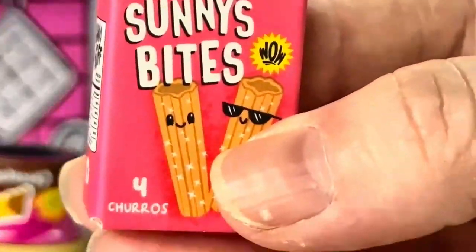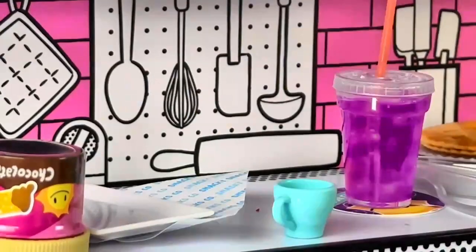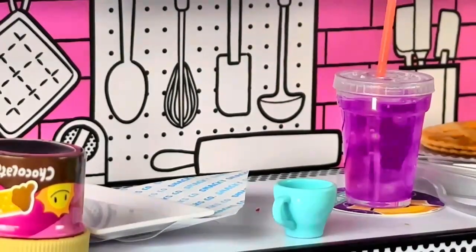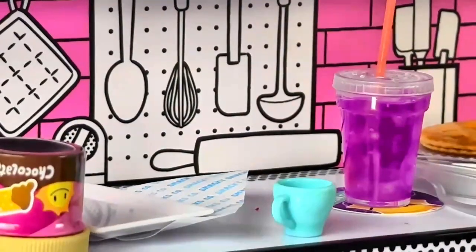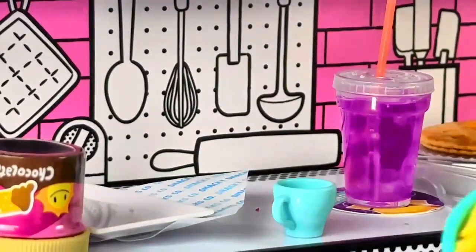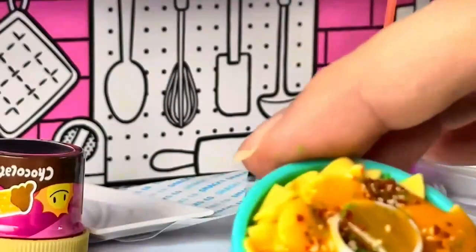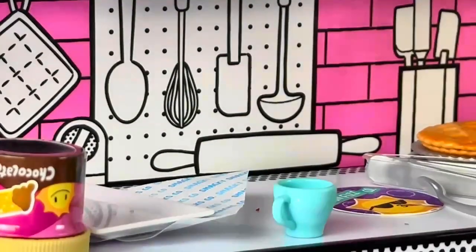And some sunny bites. Let's get making this! Before we do, we can put the soda in because our nachos are all ready — here they are. They look like nachos, okay — I'll take it. Let's put the grape soda in there.